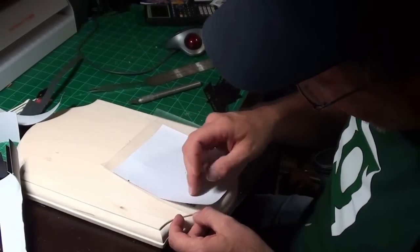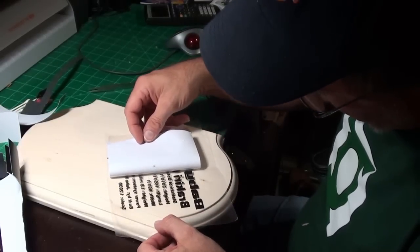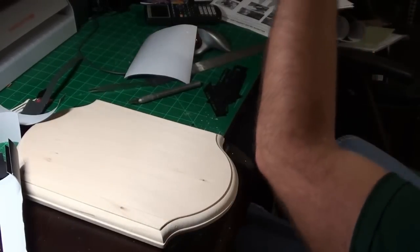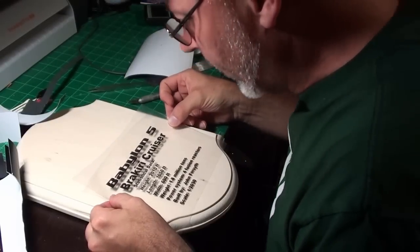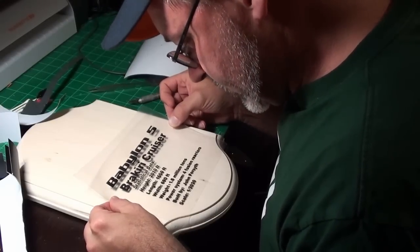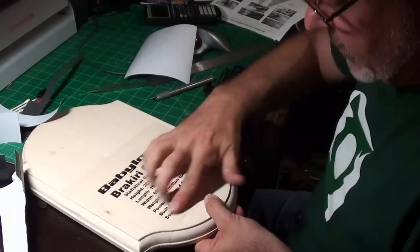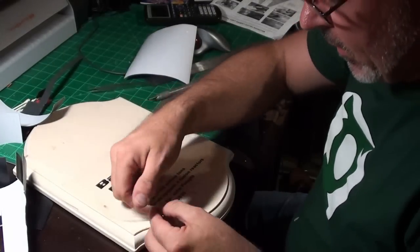We're going to rub them in really well to get them to stick to the transfer film instead of their backing. Everything should be sticking to this transfer film like it is right here. I should not have anything remaining behind — and I'm not. That's what it's supposed to do. Now I have a nice clear setup and I can put it on here the way I want it before I put it down. I think I want it centered right about like that. That's looking pretty level. When I set this down, these letters are going to stick. I'm rubbing it down in there to get those letters to stick, because that vinyl will stick to that wood very well.